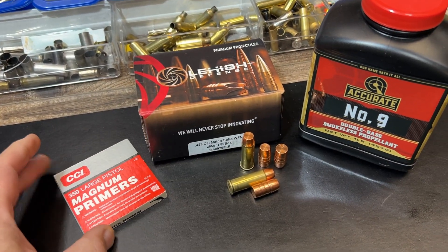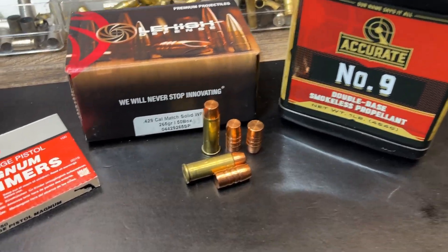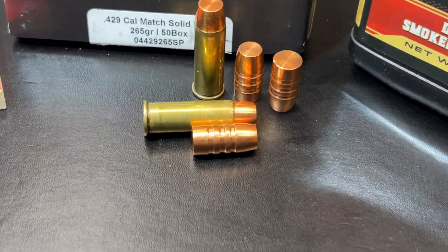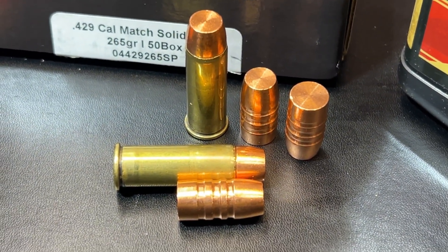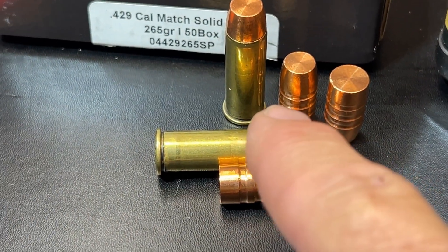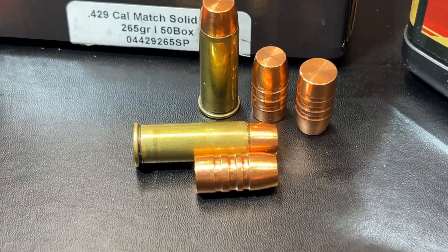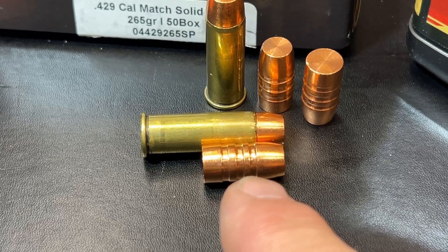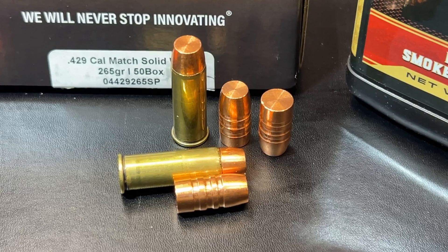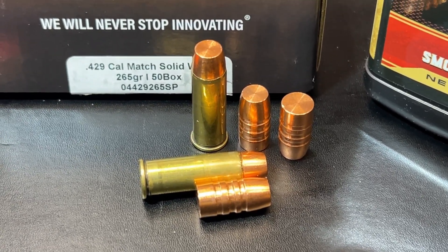Again, CCI number 350 large pistol magnum primers, Accurate number nine powder. Here's a quick look at the details on the bullet and a zoomed-in look at it. Whether it's upside down or right-side up, this bullet doesn't look a whole lot different — it's hard to tell if it's coming or going. There is a big chunk of this bullet down in the case, so it does not leave a lot of powder. What do you think that's going to do for penetration? How about we go to the range and find out?